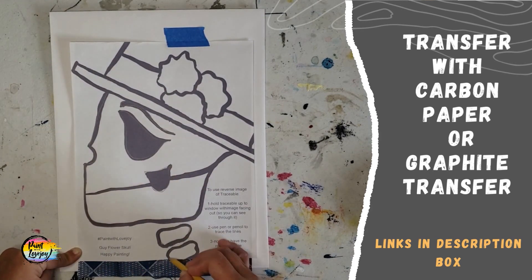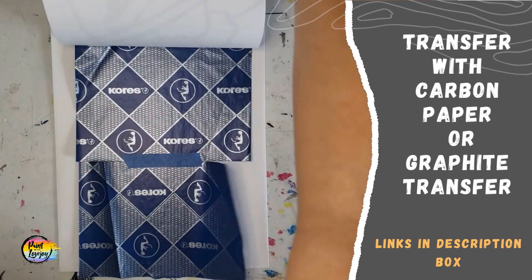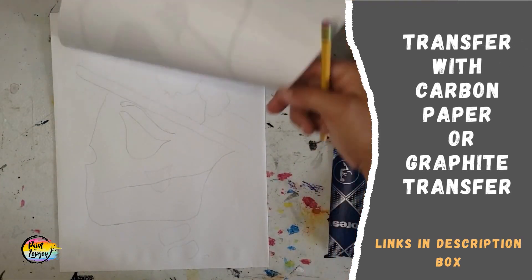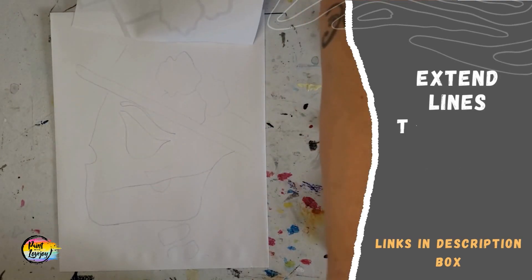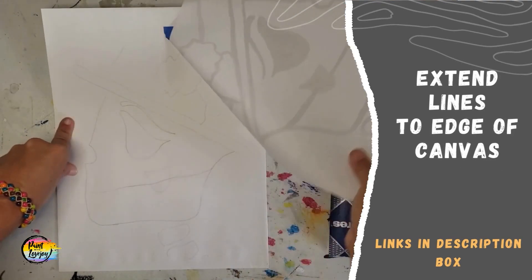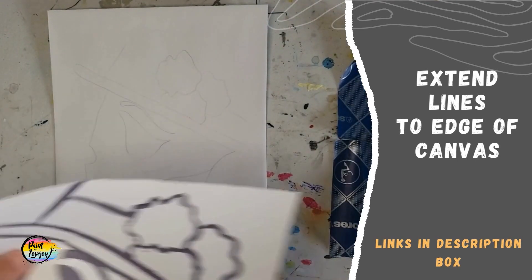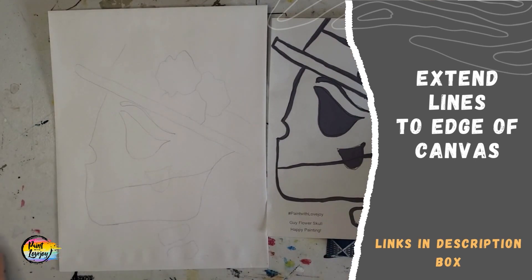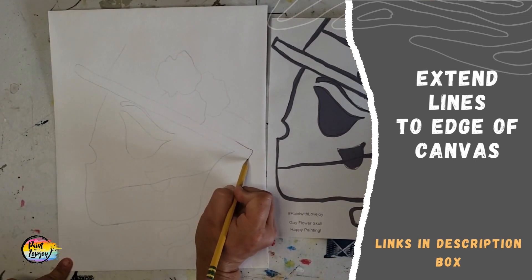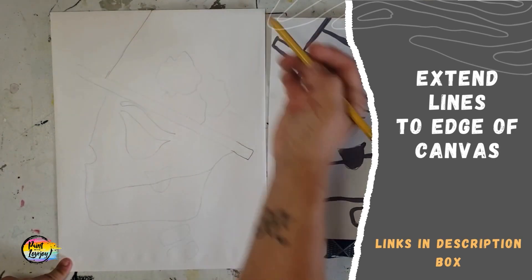And you can already see that my surface is larger than the traceable. So once we're done transferring everything, we're going to check our progress, pull that carbon paper off, and you can flip it back up and down. There are some places where the hat and the bones in the neck need to be extended to the edge of the canvas. So you'll take that traceable off, grab your pencil, and go over any lines that you need to re-enhance or extend.